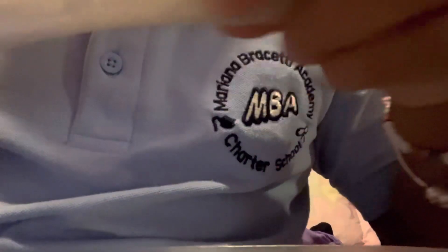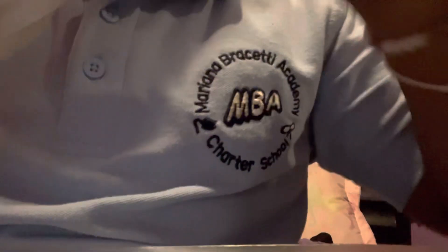This is a slime but it's a little sticky because my friend didn't give me a lot of activator. I don't have activator, I only have glue, but you know what, that's okay.